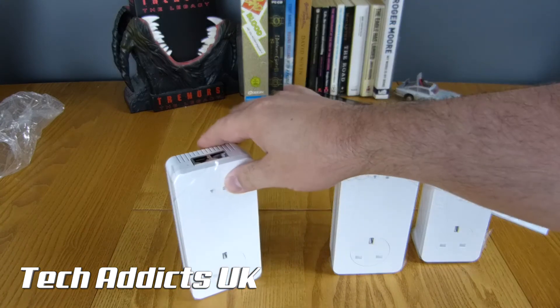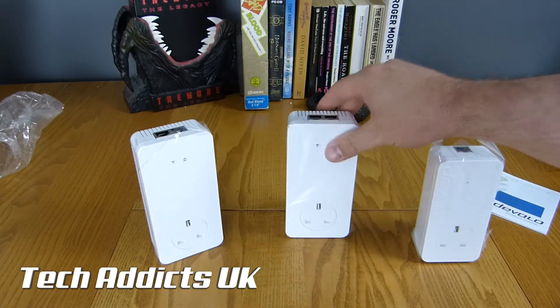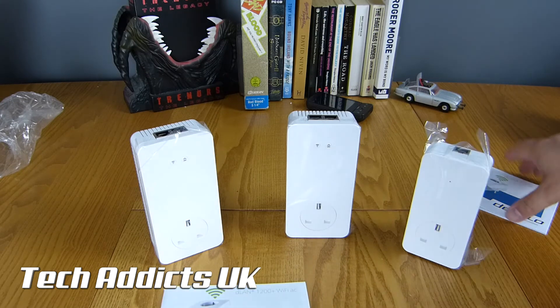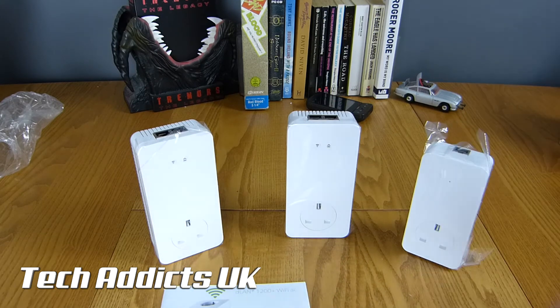So what we'll do is get these plugged in and start putting together a review to have with you in the next couple of weeks on how well these perform — especially how easy they are, because the boxes make out that they are ridiculously simple to get going. For the price, I expect the world from these. Check the show notes for a review in a couple of weeks, hit that subscribe button, turn on notifications, and I'll update you on these in the near future. Thanks for watching and take care.